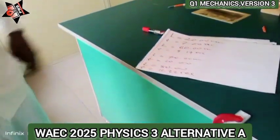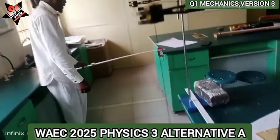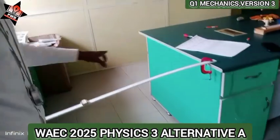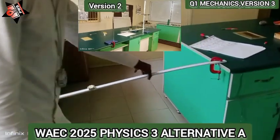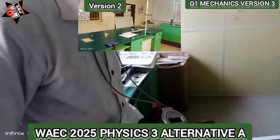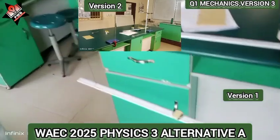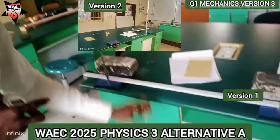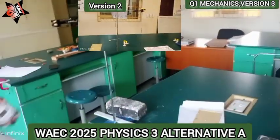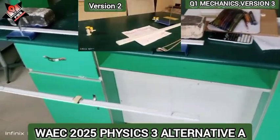This is a filler experiment and this is the g-clamp experiment where the mass is placed at different positions. The g-clamp is here, the ruler is here, the mass is here, the cellulite is here, the stop is here — that's five apparatus. This version has eight apparatus, so I'm suspecting it could be this one or that one.